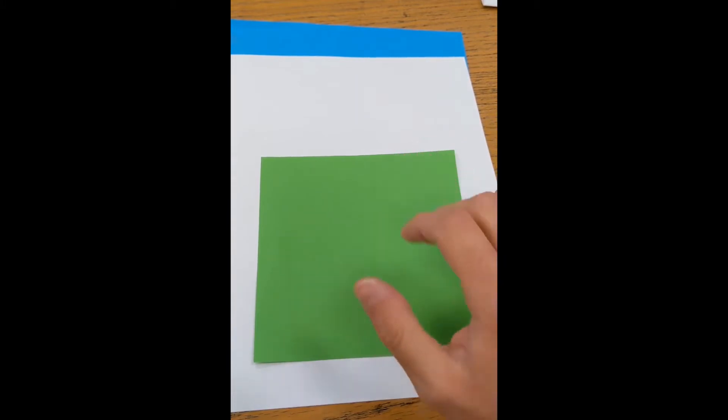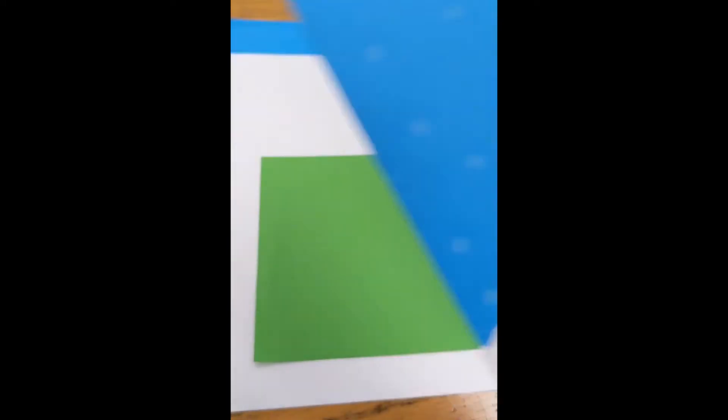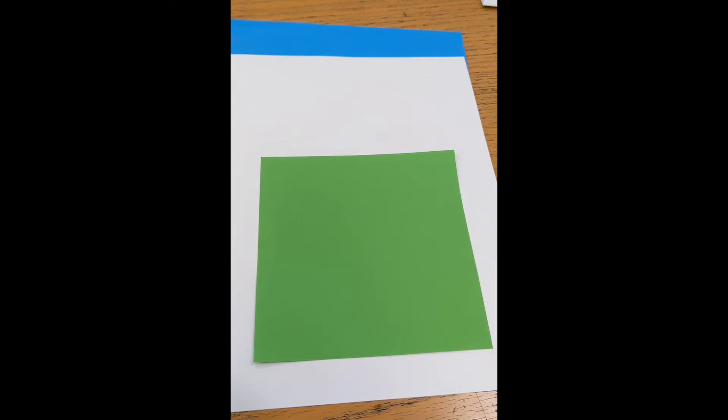I'm using green because it's my favorite color, and it happens to be the color of most trees. But as Dr. Seuss taught us, trees can be whatever color you want. If you have orange, red, blue, or yellow paper, you can use that. If you only have white computer paper, you can always color it first with crayons or markers before using it.